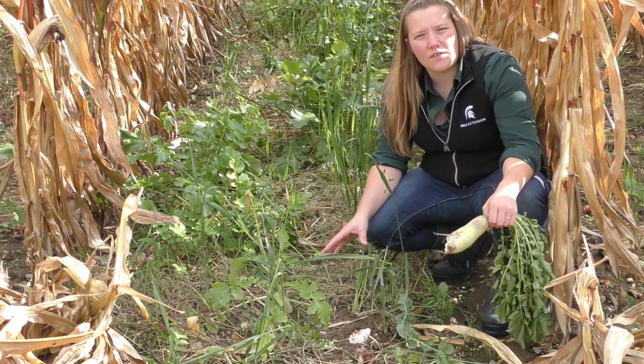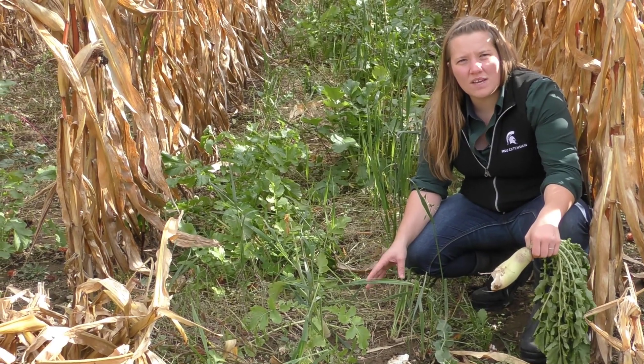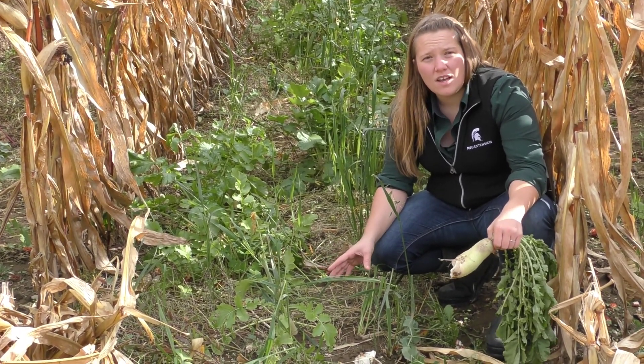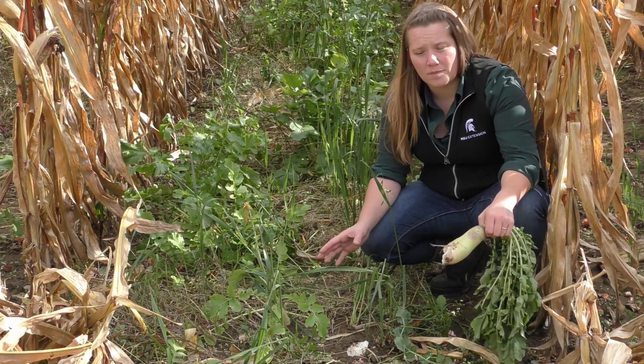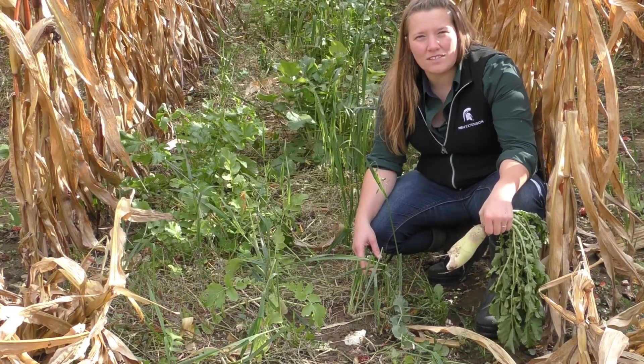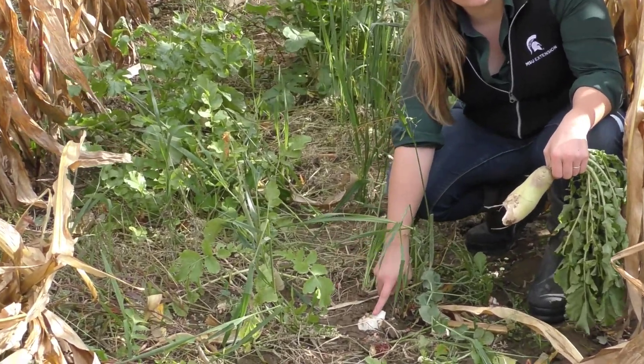This is a great beginning cover crop mixture for the novice because it won't have management issues in the following spring as far as controlling — doing a burndown or some type of herbicide application. And if you're curious about the benefits, just take a look at what will be pore space.